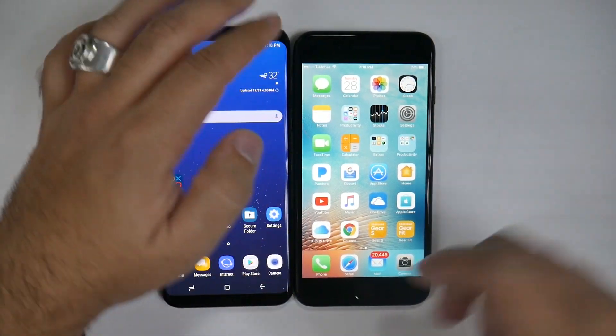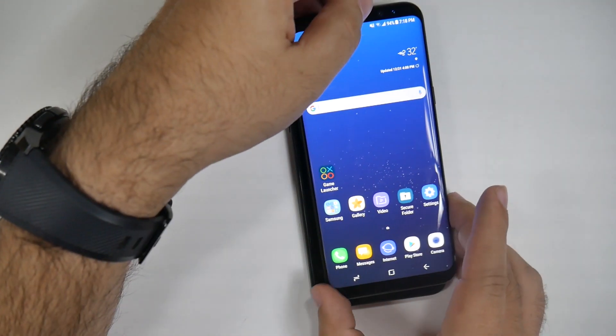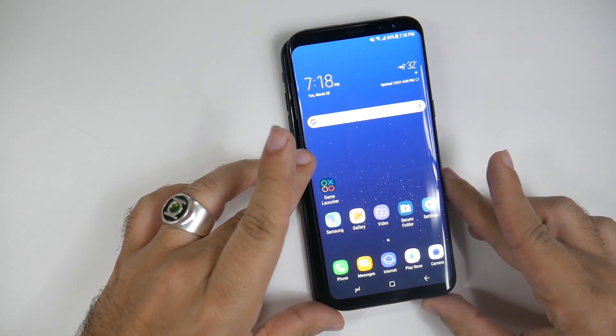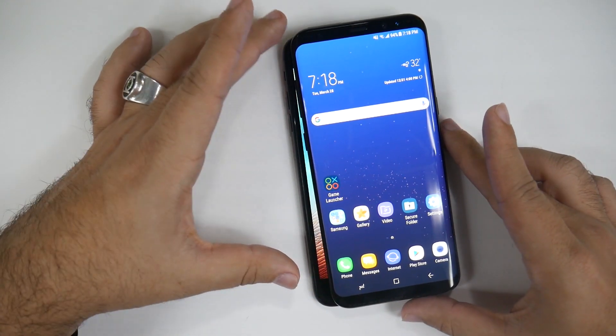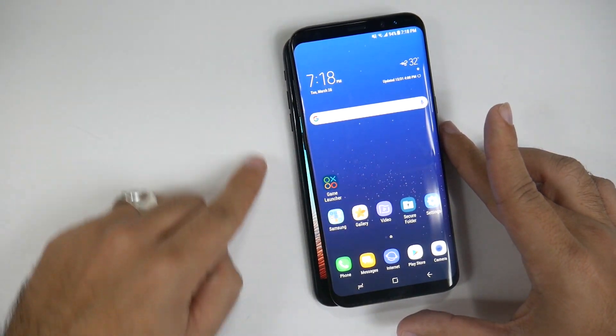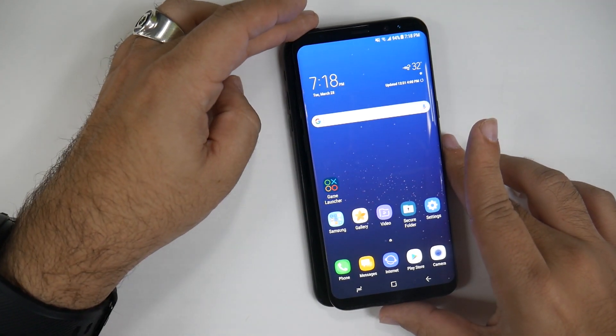However, the iPhone 7 Plus is going to be a slightly wider phone. As you can see here, if I turn the screen back on, you can see it's going right a little bit through it, so it's a little bit wider in comparison to the S8 Plus.